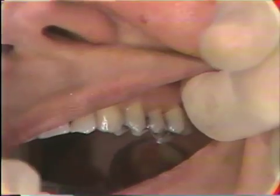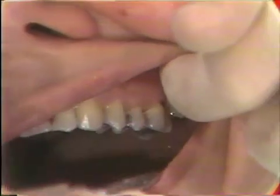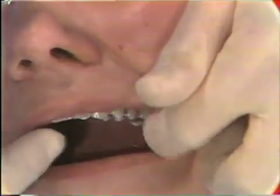When placing a dressing, it's always advisable not to use more material than necessary, so the area is examined to determine how much will be necessary. Darlene is told to mix ten drops of material, so she'll place the powder on the mixing pad.